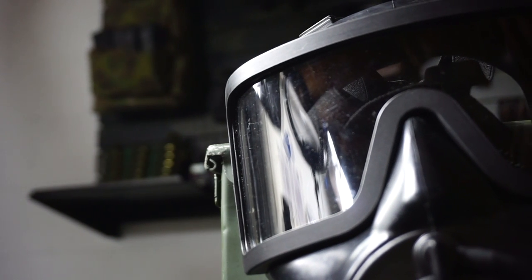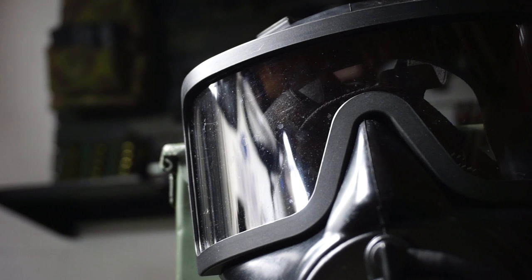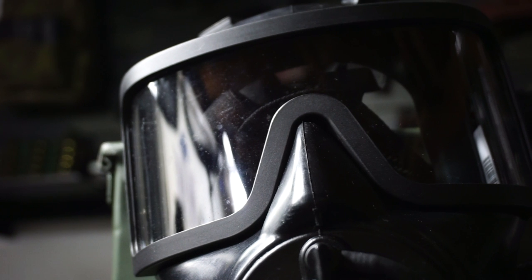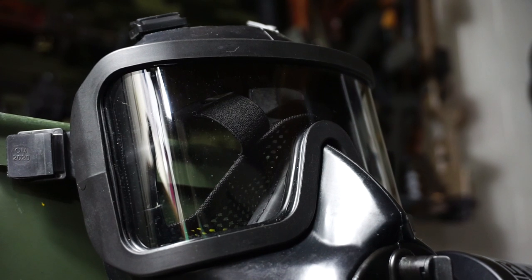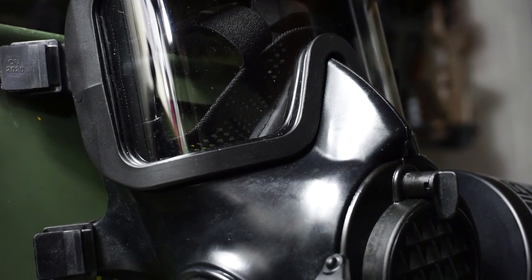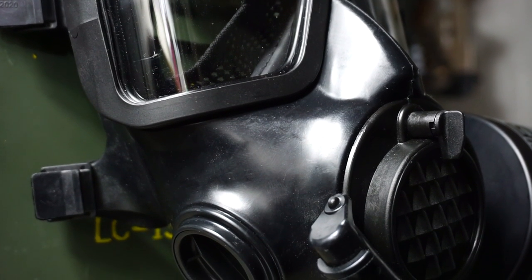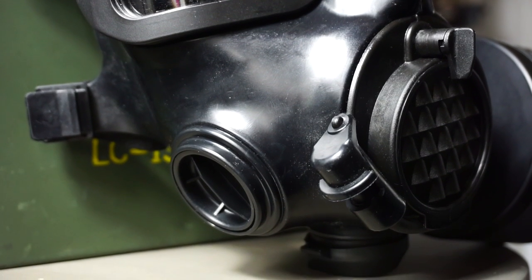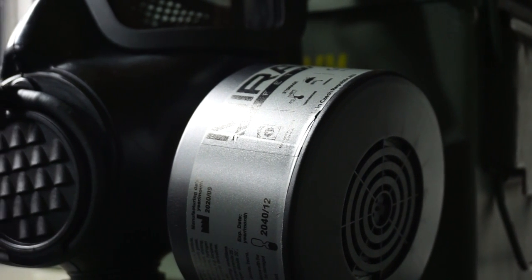Hello and welcome to Firearm Freedom. This is going to be another first impressions video. In today's first impressions video, we are taking a look at the brand new MiraSafety CM8M. Before we get this video started, as always, I wanted to let you know the number one way that you can support me on the channel, and that is by clicking that first link in the description. It will bring you to the Firearm Freedom merchandise store. You can check out some awesome t-shirts that I know you guys are going to love, and I seriously appreciate you repping the brand.